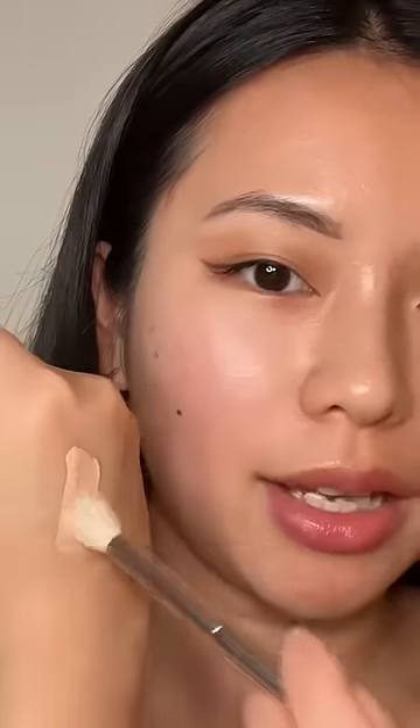It's the perfect time for me to try this concealer out because I got a stye in my eye. Let's see if I can conceal that. I don't know if styes are contagious, so I don't want to ruin the concealer wand — I'm just gonna put it on my hand and use a small brush to get some of the product.